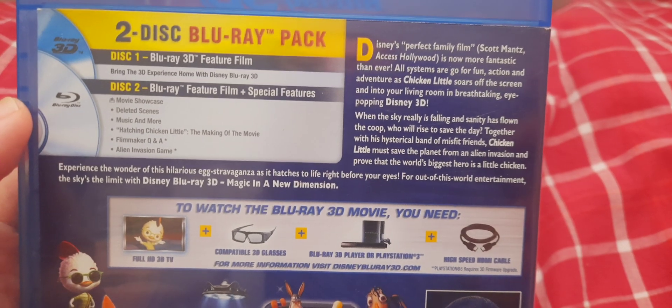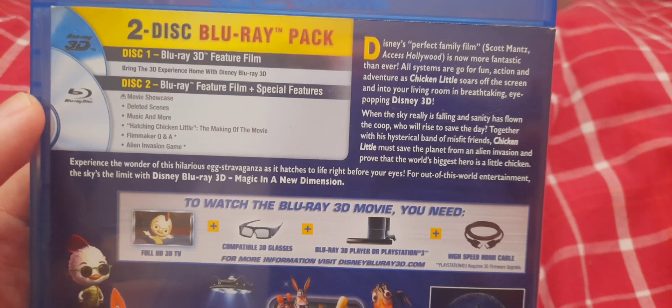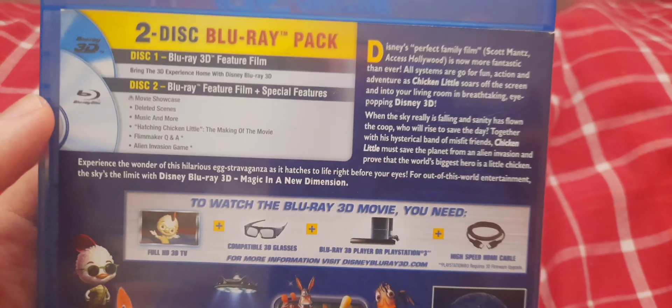And the special features include Movie Showcase, deleted scenes, Music and More, Hatching Chicken Little — the making of the movie, Filmmaker Q&A, and an Alien Invasion game.